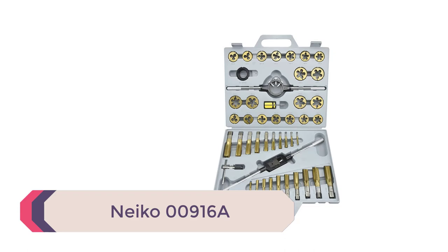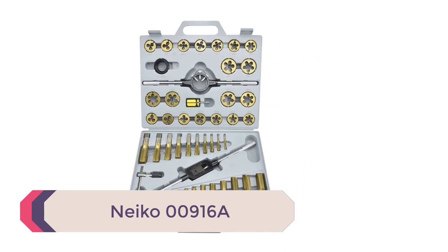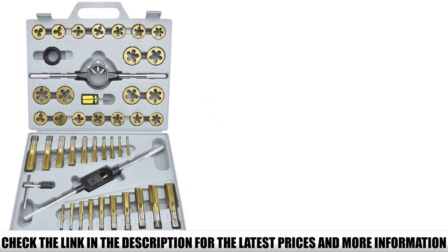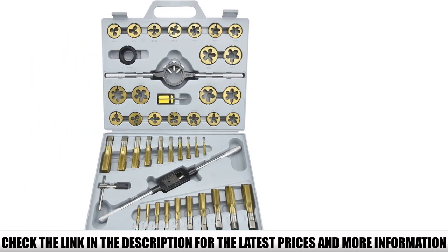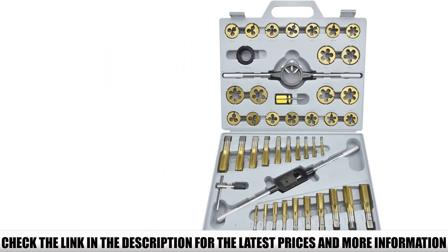Number 4: Nyko 00916A. This Nyko tap and die set includes 45 pieces. It is a smaller option to consider, but the quality and value for money can often be the key to helping you choose the right tap and die set. This kit is constructed from professional grade steel that lasts throughout multiple uses for ultimate durability.